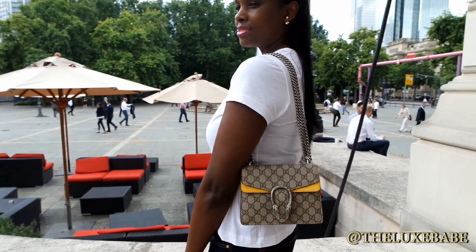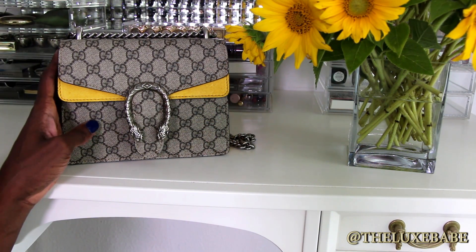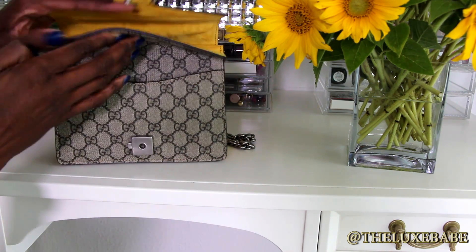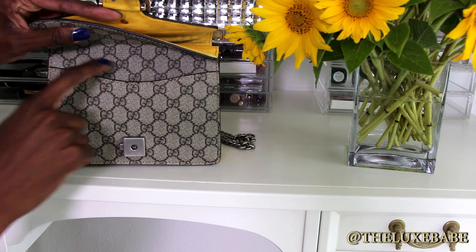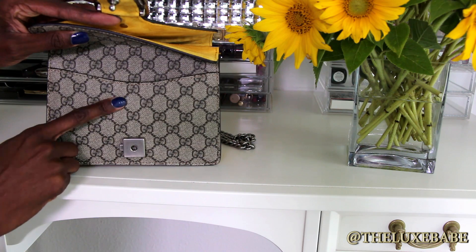Now we are going to get into what fits inside. I do fit quite a few essentials into this bag. On the front pocket you can slip a card holder in here or you can also use this to store your receipts easily. Other than that you can't really fit a lot in here because it is a very tight space, but a card holder and your receipts fit inside.